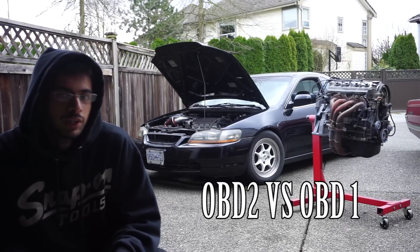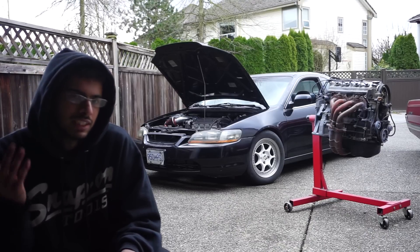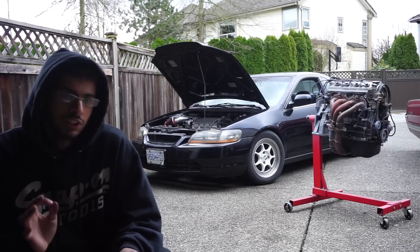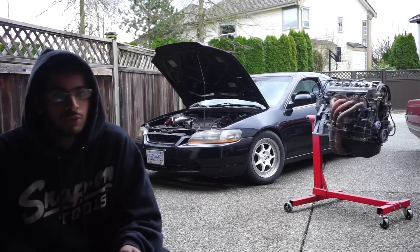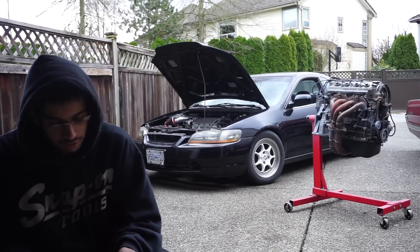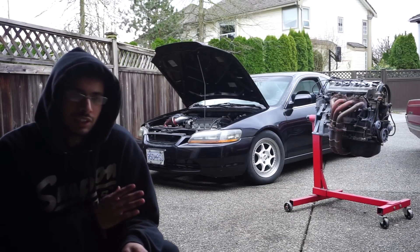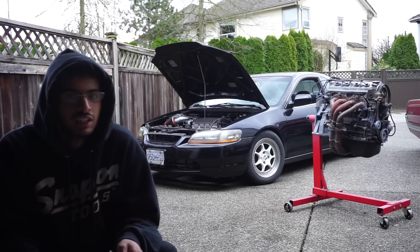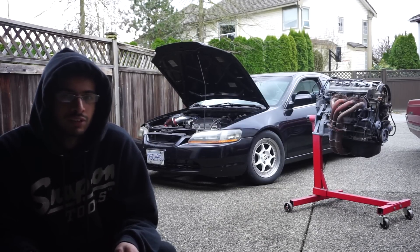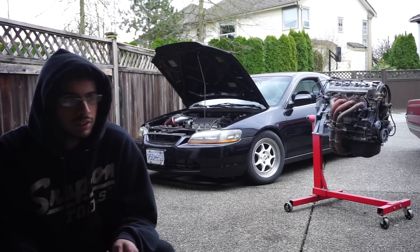Let's go over OBD2 versus OBD1. This chassis, the CG Accords, I believe it's around 98 to 2000. OBD2 is from 96 and up, so the factory harness on this one is an OBD2 style harness. That means you'll have the OBD2 style injector clips which are specific. The OBD1s were a little bit older if you're familiar with the older Civics, and you'll have a different ECU plug. I decided to go OBD1 for the fact I can tune it. OBD1 ECUs are fairly common to come by — tried and true for many years, cheap, easy, reliable.